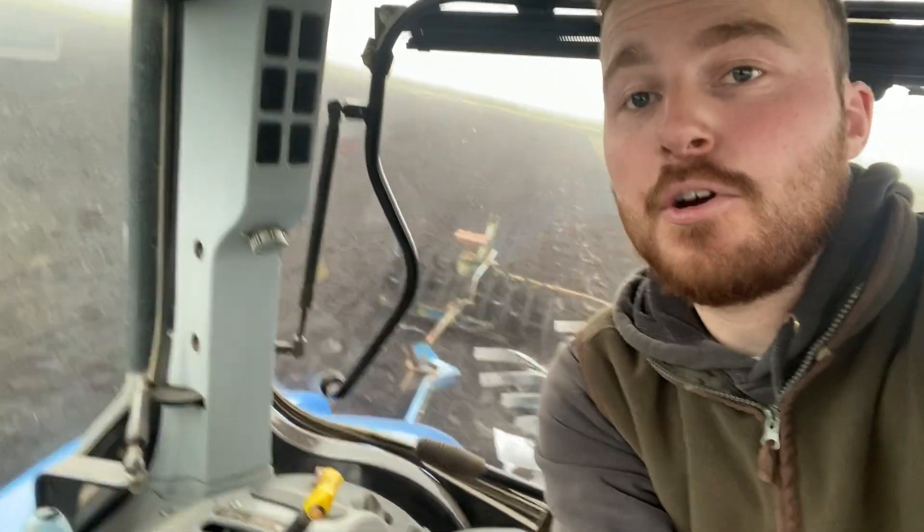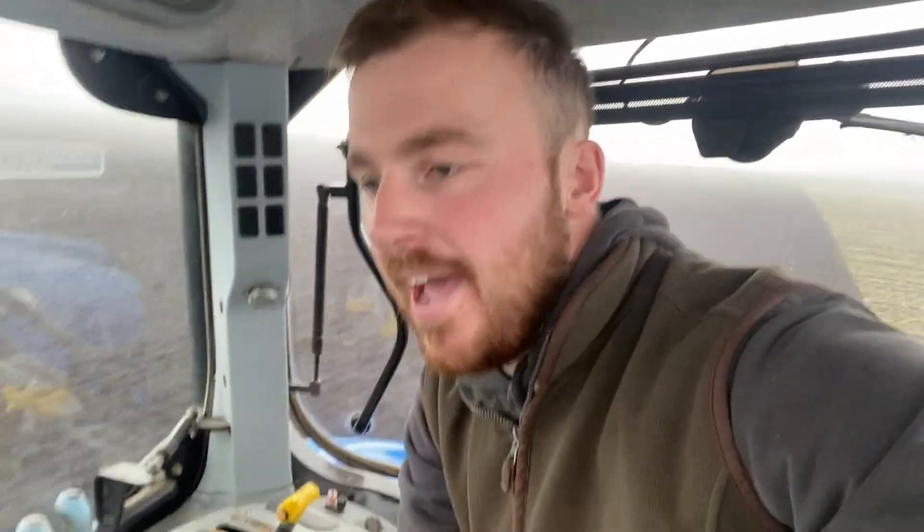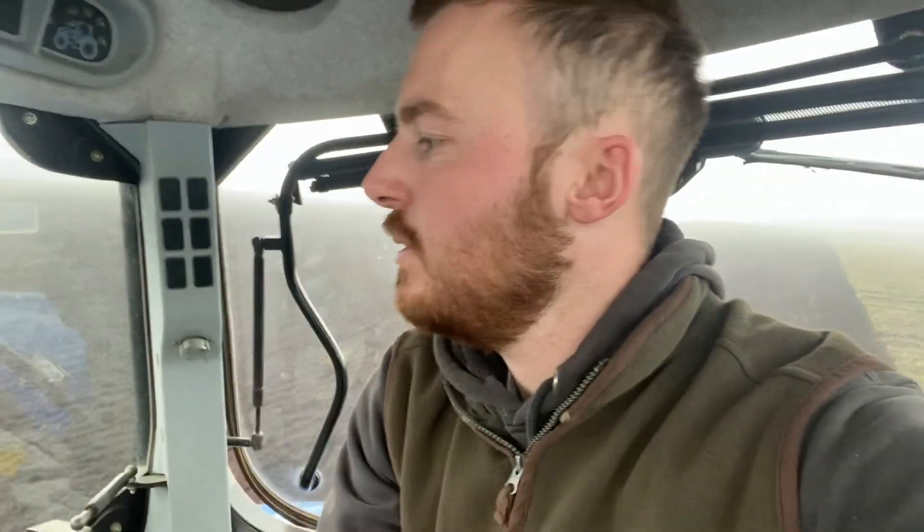We're doing a bit of proper farming — got the press and the plough. My GoPro's dead so it's all on my phone, sorry I can't mount it anywhere. Dad's on the drill, Mum's on the power harrow with the T6 with the GPS — she's getting used to that. Just ploughing up some drier soil, put it that way.